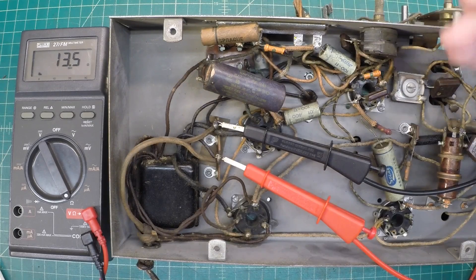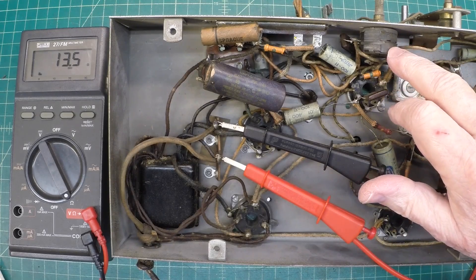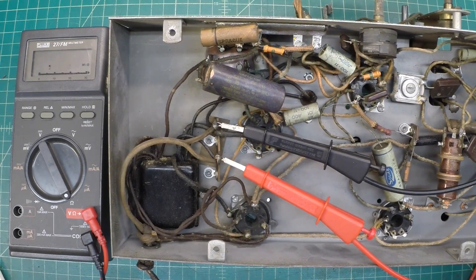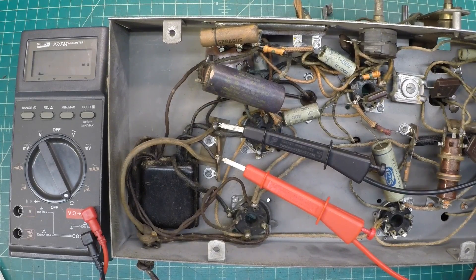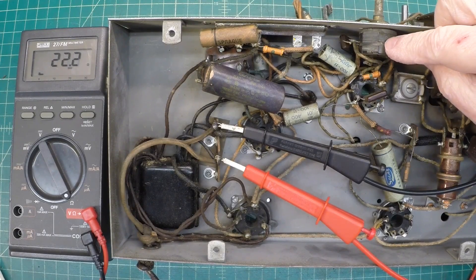Let me throw a knob on here real quick so we can rotate this back and forth and make certain that our DC resistance settles in and we don't have an intermittent issue. I just threw on an old plastic knob. You can hear me rotating the switch. The switch itself is not tightened well to the chassis, so you might be able to see it wanting to move just a bit. I think you can see the problem we have with the on-off switch. We may be able to fix that — we'll try cleaning it, and if not, I'll need to look for a replacement.